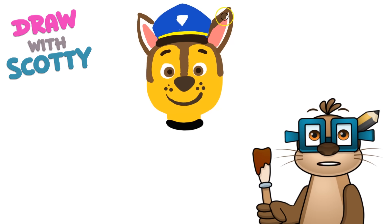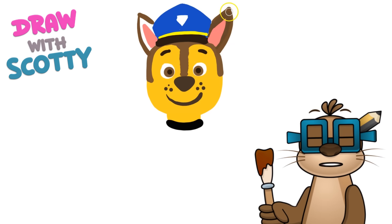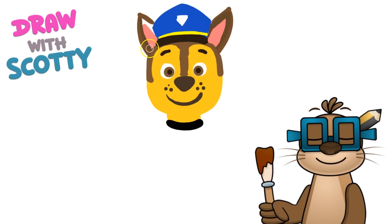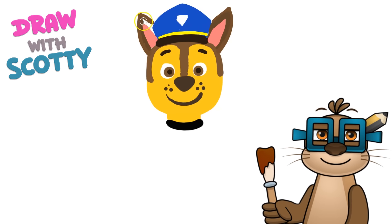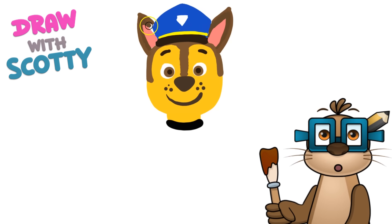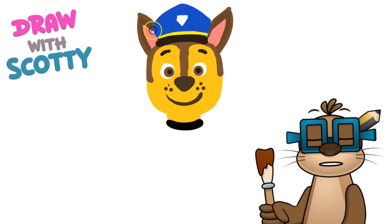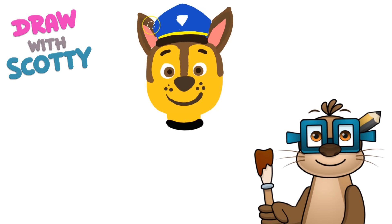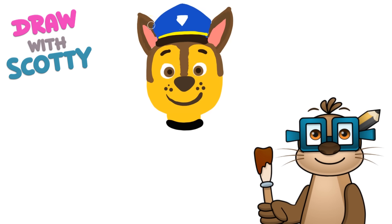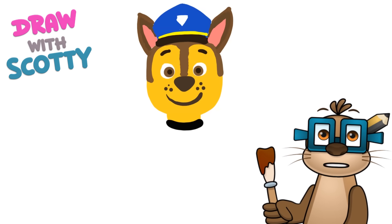Take your time, no rush - you take however long you need. If you think I'm going too fast, just pause the video, do your colouring in or drawing, and then press start again when you're ready to go. So that is Chase's face but we need to do his body, so we're going to get our blue colour again.